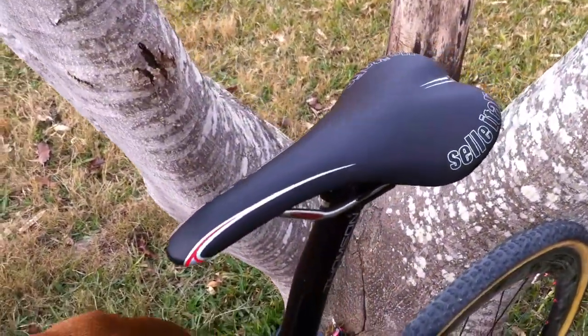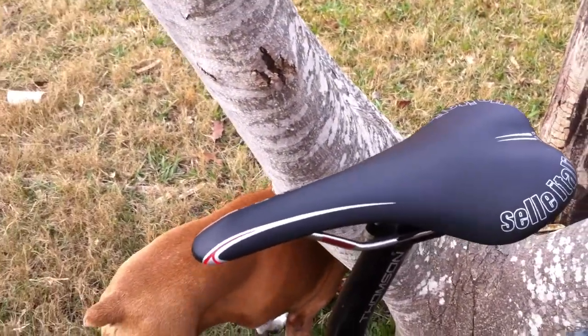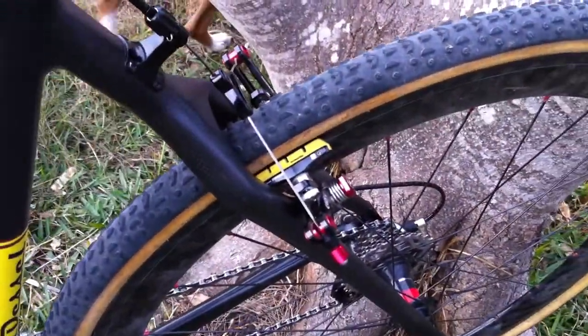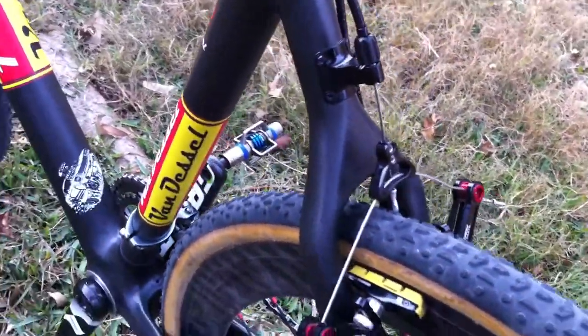The race saddle is a Selle Italia SLR XP — a little bit of extra padding but still lightweight and comfortable. On the brakes, one of the best brakes for cyclocross out there: the new Avid Shorty Ultimates.